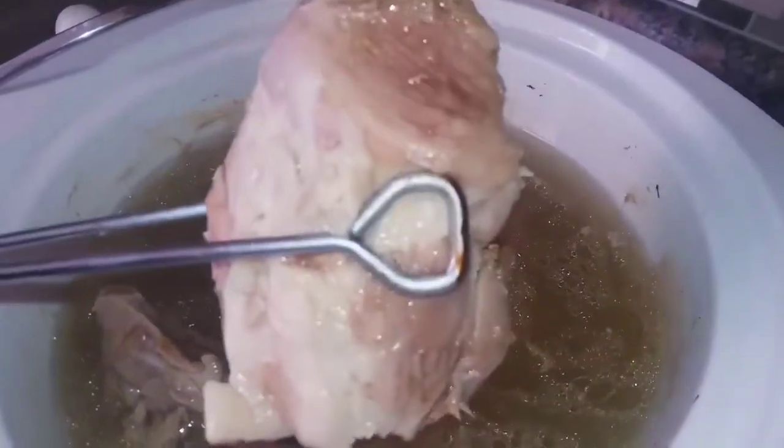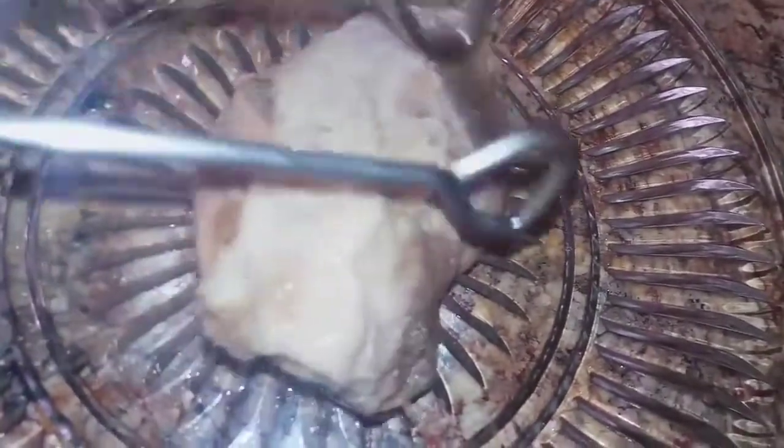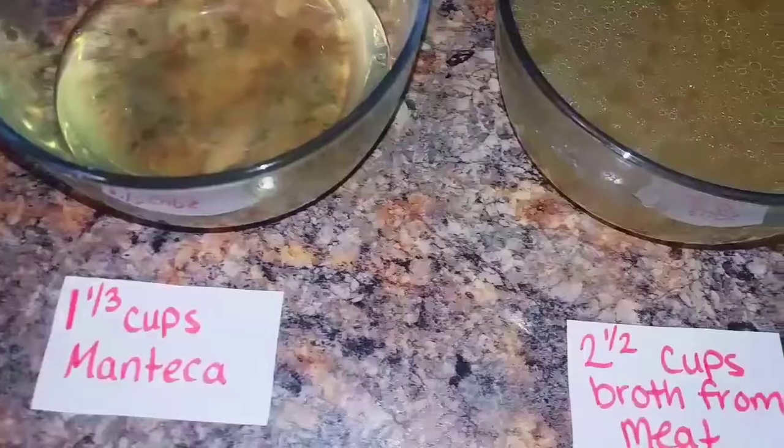The pork meat is now finished. Remove it from the crock pot and set the broth aside. At this time, shred the pork and discard the fat. Pour the broth into a mesh strainer above a bowl.